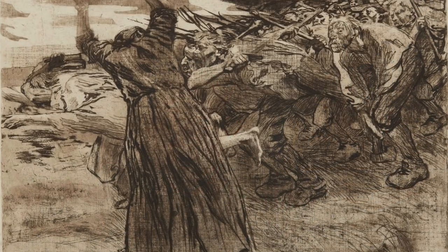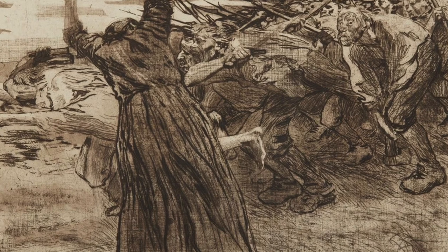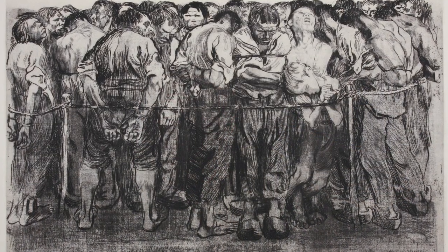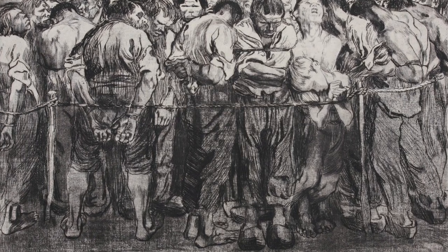The Peasants' War was probably Kollwitz's highest achievement. Completed between 1902 and 1908, it depicted a mass uprising of peasants against their feudal landlords in the 16th century. This series of seven prints stands, along with Goya's The Horrors of War, as some of the most powerful, mournful, and compassionate depictions of violence and its aftermath to ever be put down on paper.